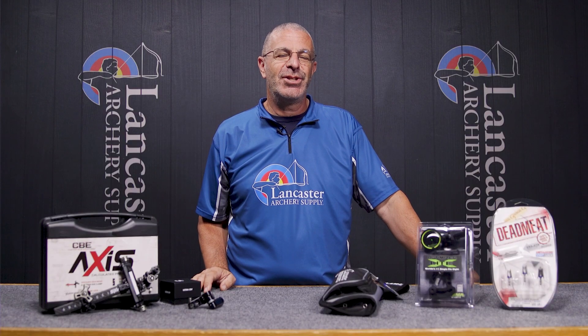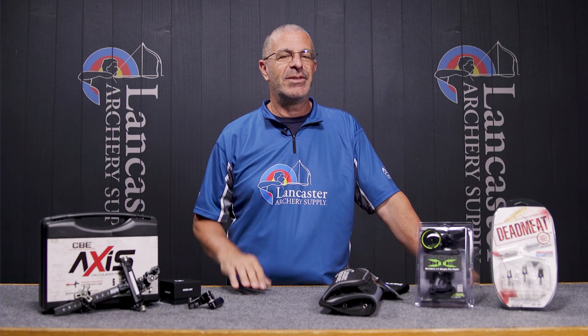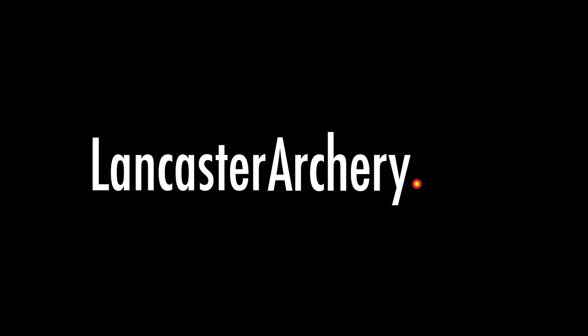That is what we have for our July monthly specials and new arrivals video. If you like this video, give us a thumbs up. If you want to see more videos like it, subscribe to our YouTube channel and click the bell to get notifications whenever we put out new videos. As always, if you have any questions, visit us at LancasterArchery.com.